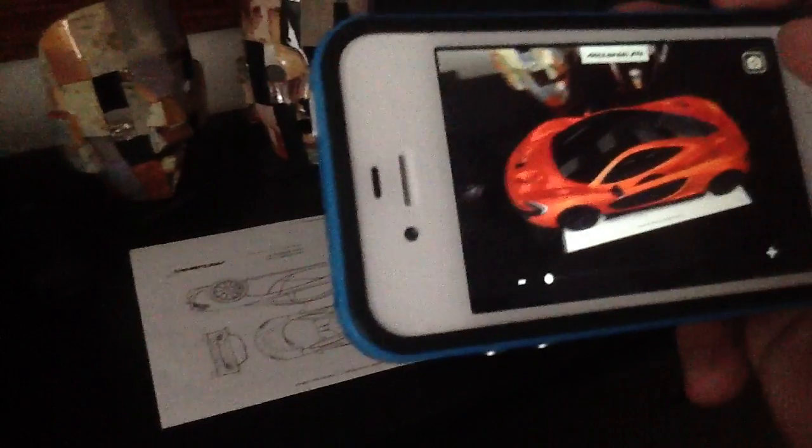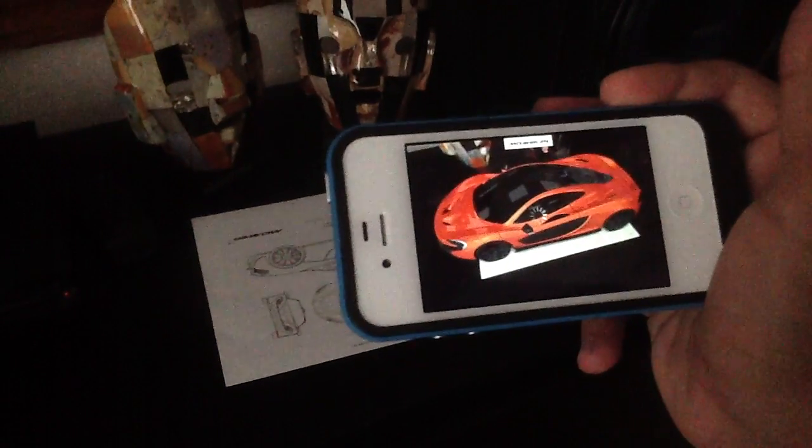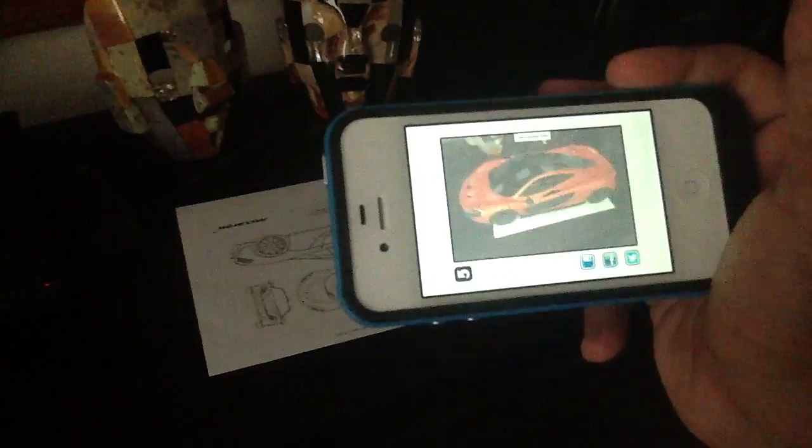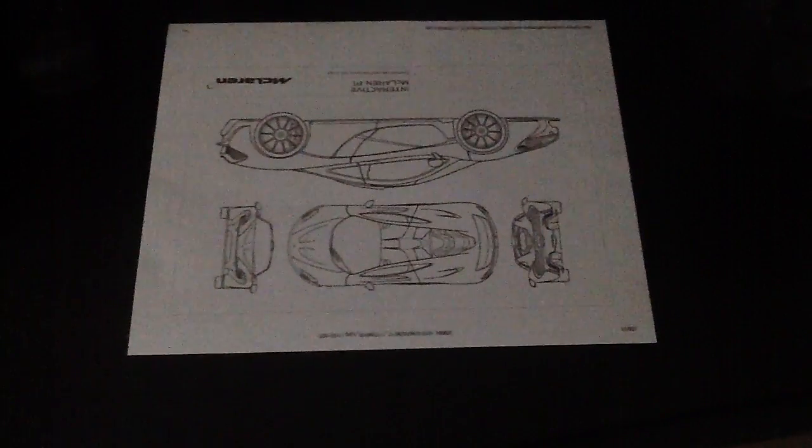Take a picture like that. You have to download the image, you have to print out the image, and you have to download the app, which is free — so no worries there. Hope you guys enjoy this pretty interactive app, and it's a pretty cool car too. See you guys later.